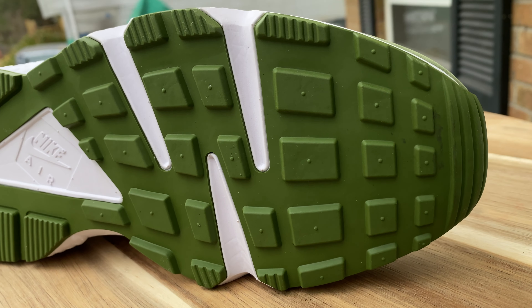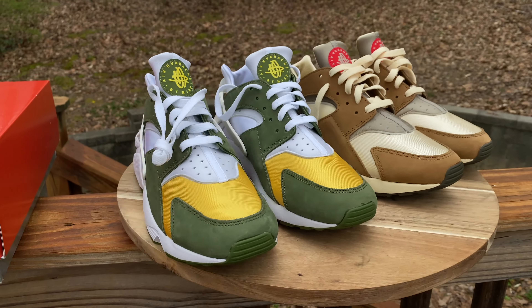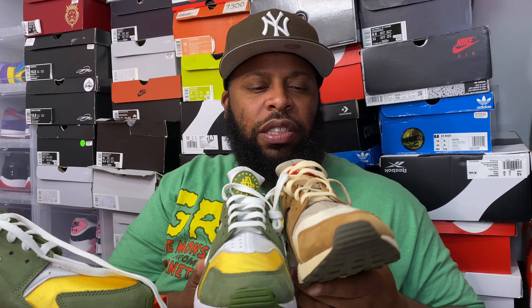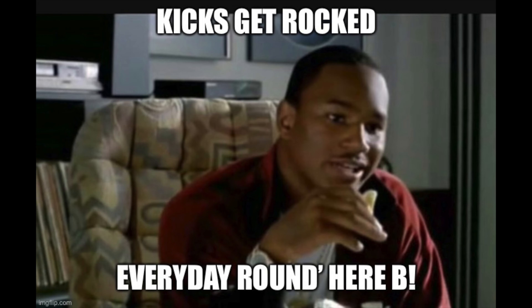Pretty dope pair of sneakers — had to bring out both pairs. Which one do you guys think is your favorite? I like the desert oak pair a little bit better because I like those brown, dark earthy tones — I think that's tough. But tell me in the comments: are you feeling the dark olive varsity maize or the desert oak? Let's move it along — you know what we do around this time, let's take these varsity maize things to the streets.